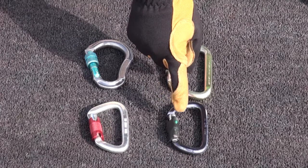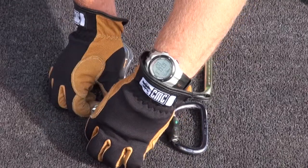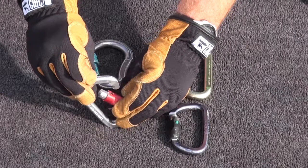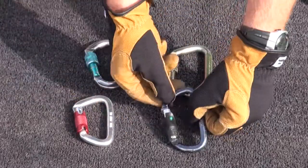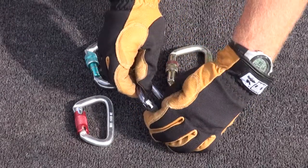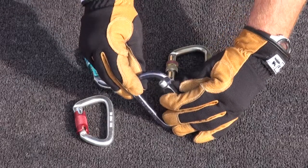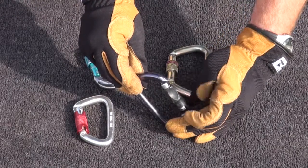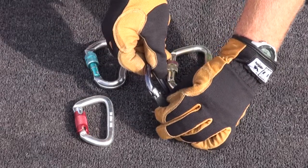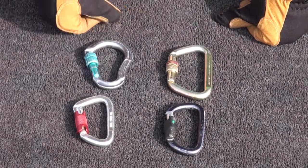It's also important that we denote the different types of locking mechanisms. Some locking mechanisms simply have quarter or half turns and then can be ungated. Other locking mechanisms have detent pins with the same turn applications but require a depression of that button in order to unlock the carabiner. Once that is engaged, that carabiner cannot be ungated without depressing the detent pin. And then we have standard locking carabiners.